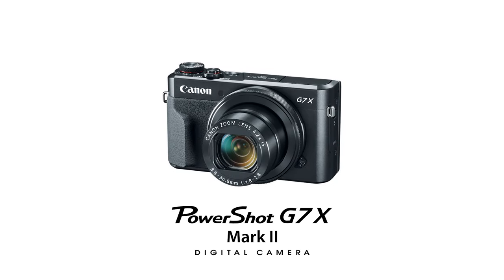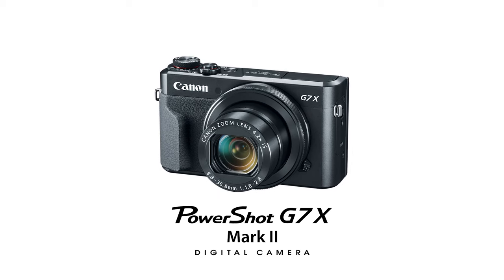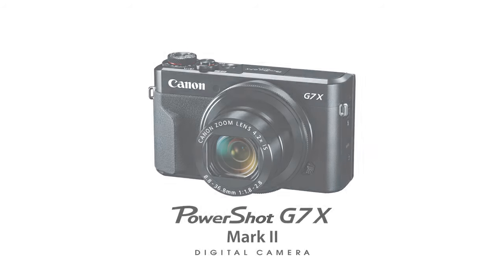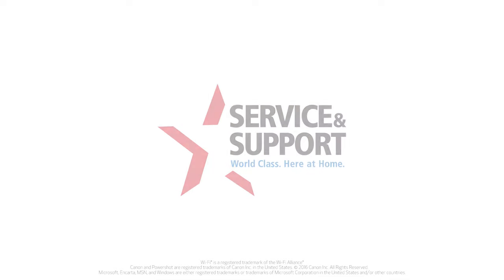Congratulations! You have successfully connected your Canon PowerShot G7X Mark II digital camera to your Windows computer. You can now share photos from your camera to your computer. For help with connecting your camera to a Mac, Android, or iOS device, please visit our YouTube channel for more videos. Thank you for watching!